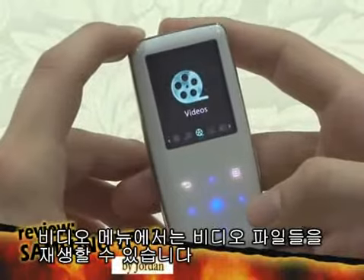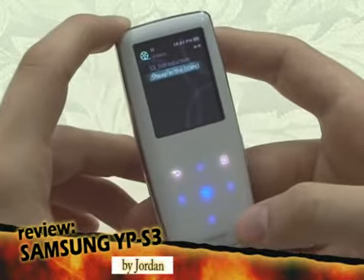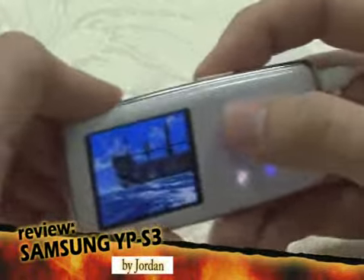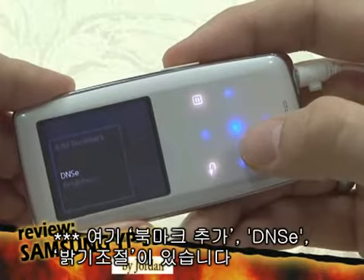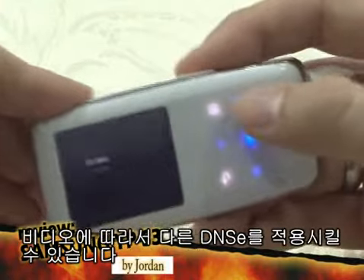In the video menu, you can play MPEG-4 video file types. Here, you can add bookmarks, apply DNSE, and adjust brightness, and you can apply different DNSE effects designed for videos.